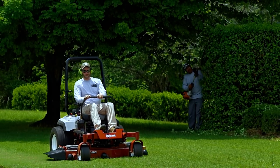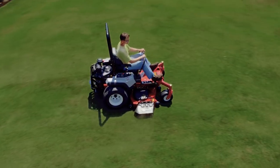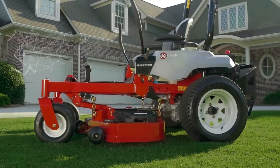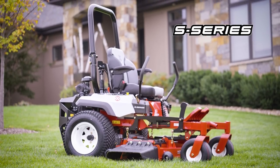If you're a landscape professional or a homeowner who wants a great cut, the Radius may be the right mower for you. There are three series of Radius mowers: the E-Series, the S-Series, and the X-Series.